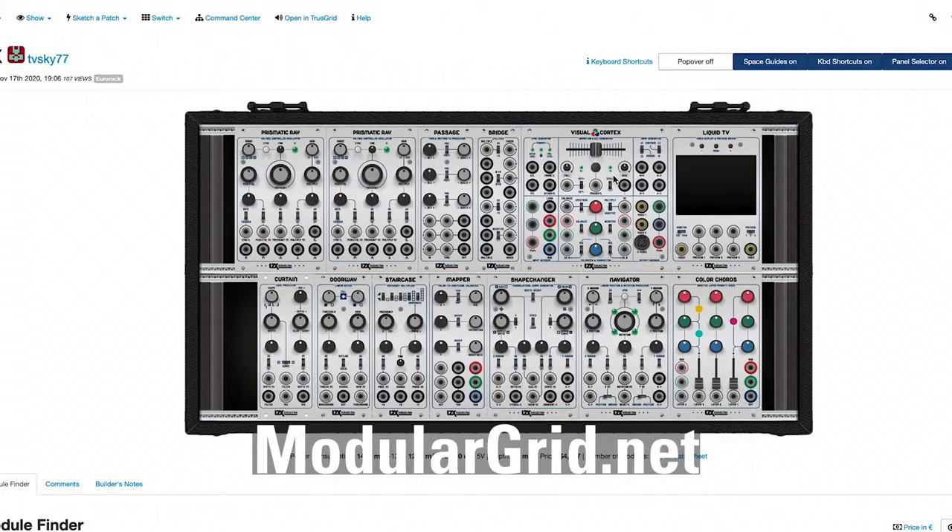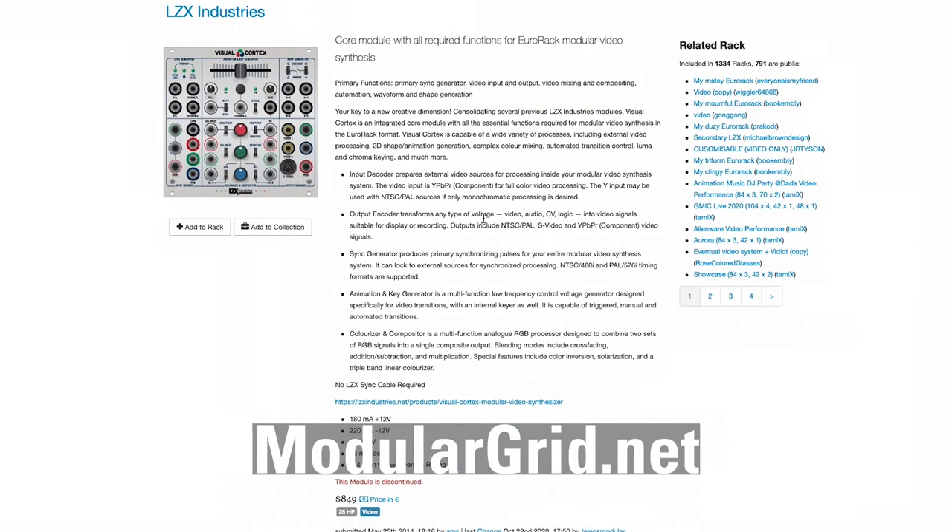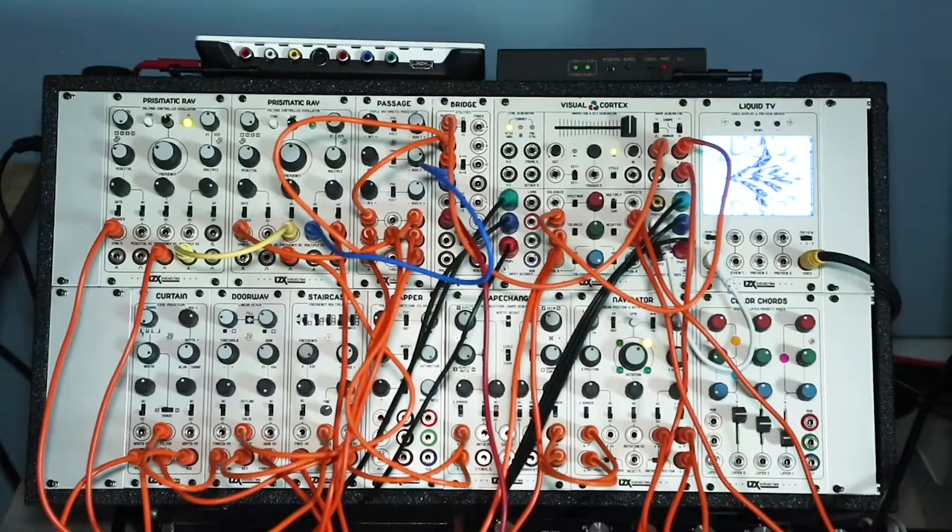You can use a site like Modular Grid to figure out how much power your modules are going to draw, to give you an idea of what type of case you're going to need. I always think about later too — assuming that you may add to your system — so buy a case that you can grow into.